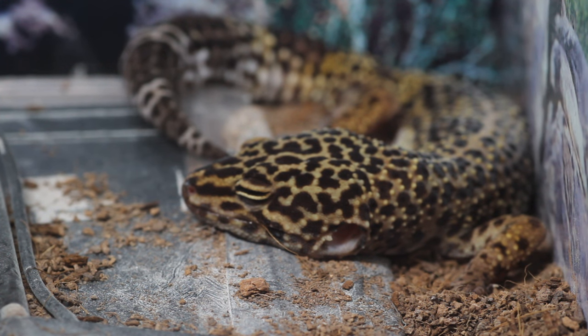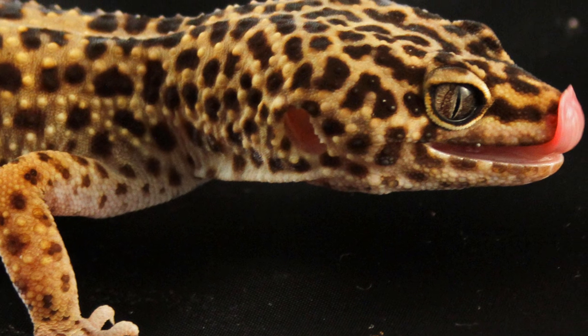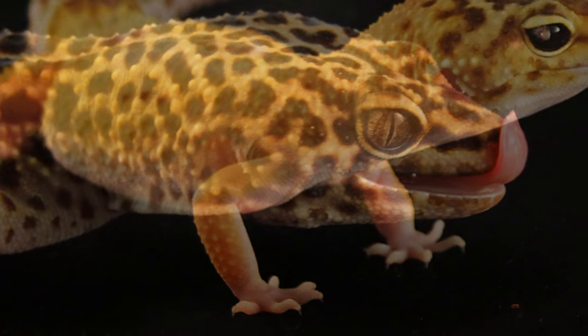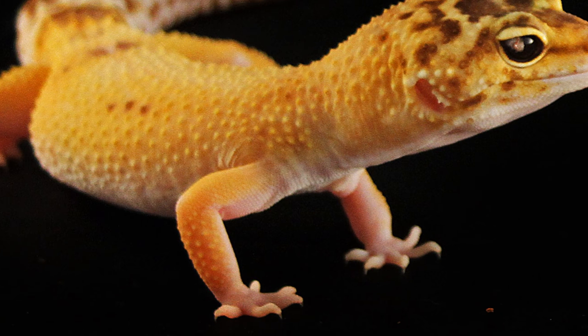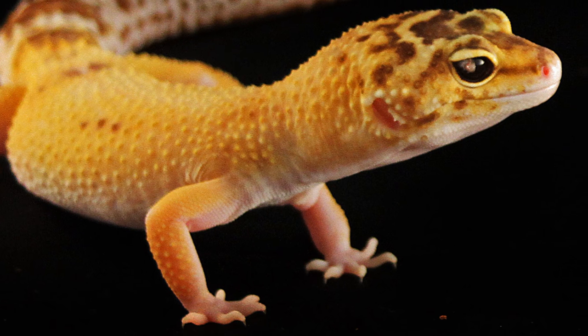So I wanted to try this with my other geckos. I have Minnie, who is Gizmo's sister — Minnie is 9 years old, once again wild type with high yellow and jungle traits. We have Ziggy who is 4 years old; she's a raptor, which means red eyes or ruby eyes, albino, patternless, tremper, orange.